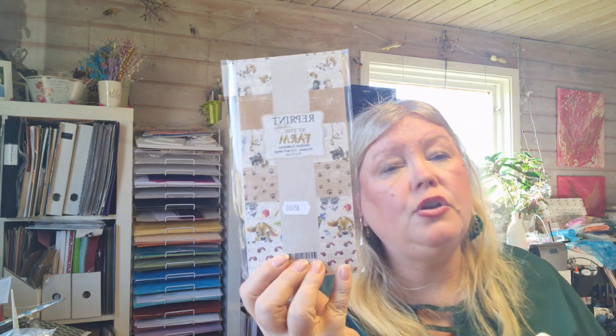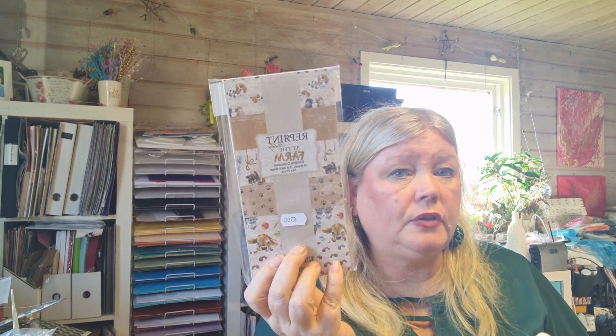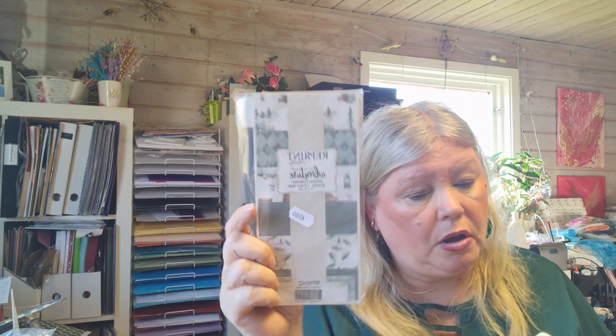For the paper, I have this Swedish brand called Reprint — it's called 'Adventure and the Farm.' I've shown you farm paper before with a red tractor. I'm really trying to get as much paper from this farm collection as possible. I'm going to a retreat about camping, so I thought this adventure paper might work — there's a camping bus and woods and all that.